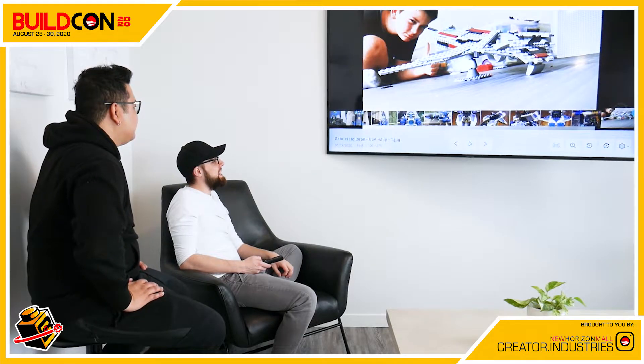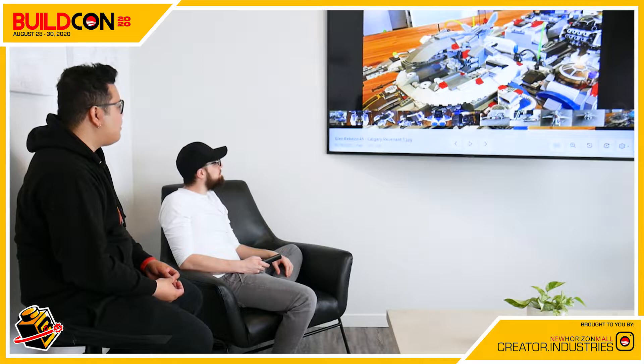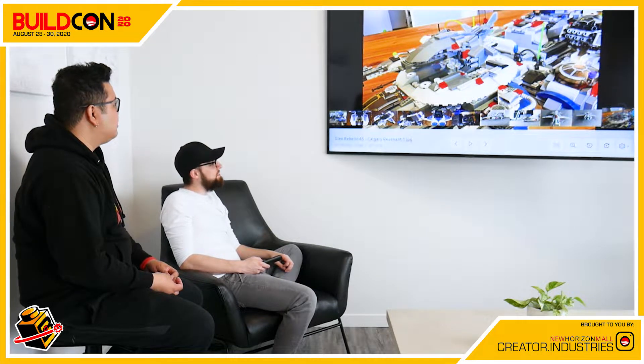Gabriel Holleran, USA — the ship is just called Ship. It's a relatively large-scale build with cool angular pieces. The back section looks like an engine with trans blue, and from the other angle the front looks like a massive hyper gun. Classic key space gray with red highlights — very cool build, very Star Wars.